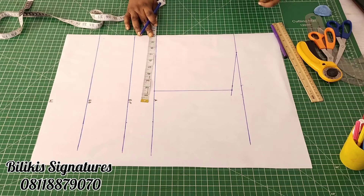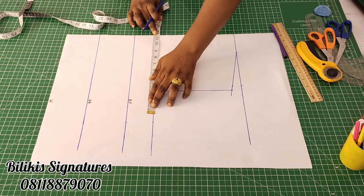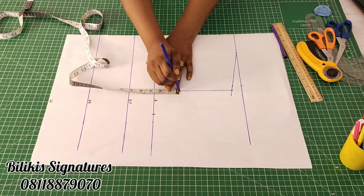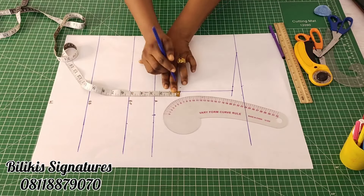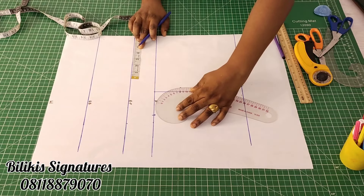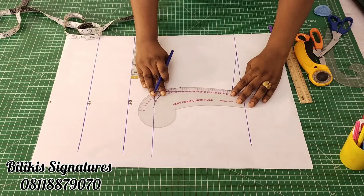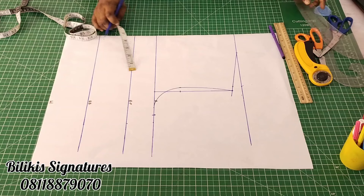The next thing is to form the armhole. My bust circumference is 46, divided by 4 gives 11 and a half. Mark that point. For the armhole, all you have to do is come up by 2 and a half inches from the armhole line. At that point, come in by half an inch or 3 quarters of an inch, and then connect it up. So the armhole is formed.